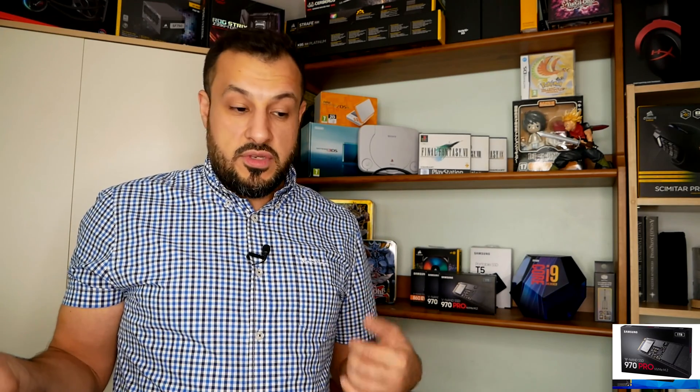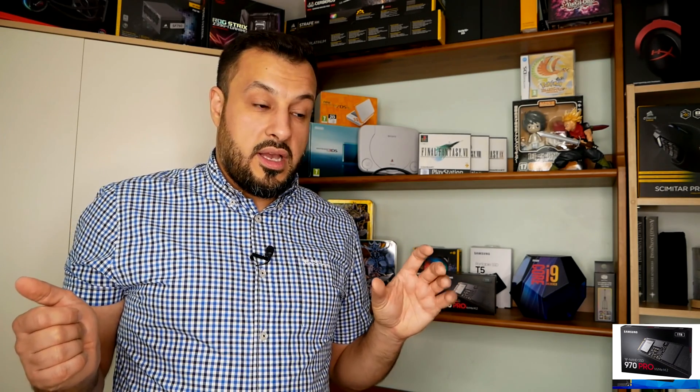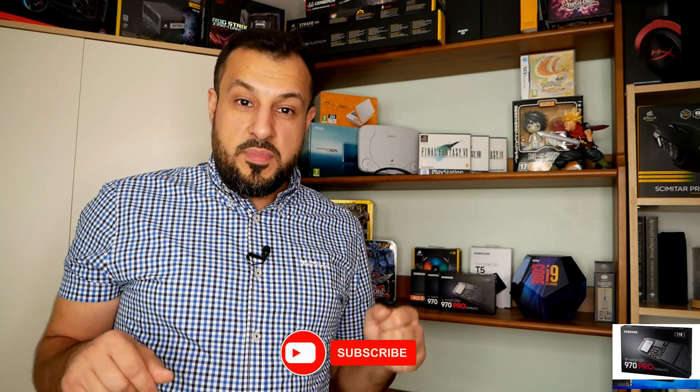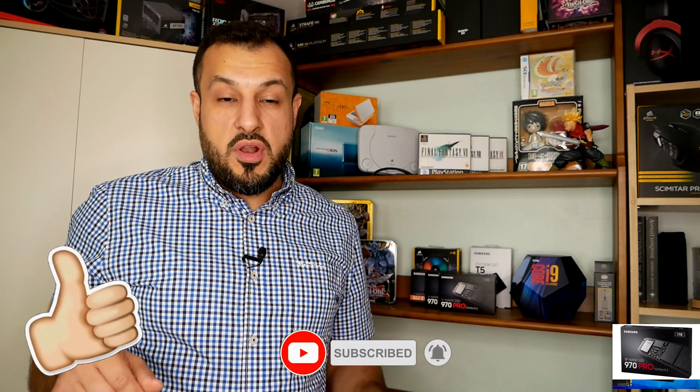On my current laptop I do have an M.2 SSD and it's pretty fast — Windows boot is normally roughly five to ten seconds depending on the day. It's still running a Samsung SSD made by Dell. I really hope you've enjoyed watching this video. Please leave a comment below and I hope to see you in the next video — take it easy.